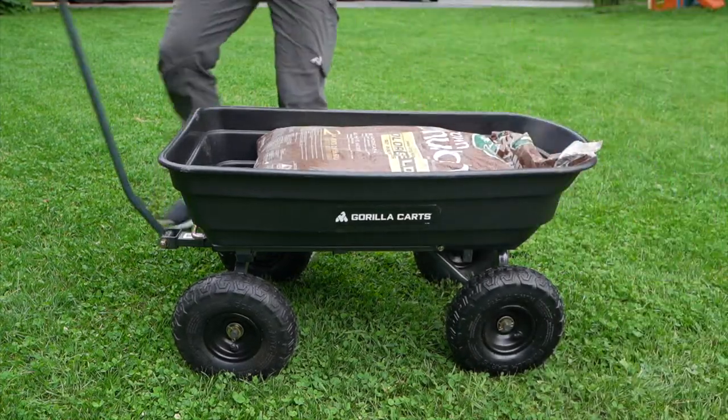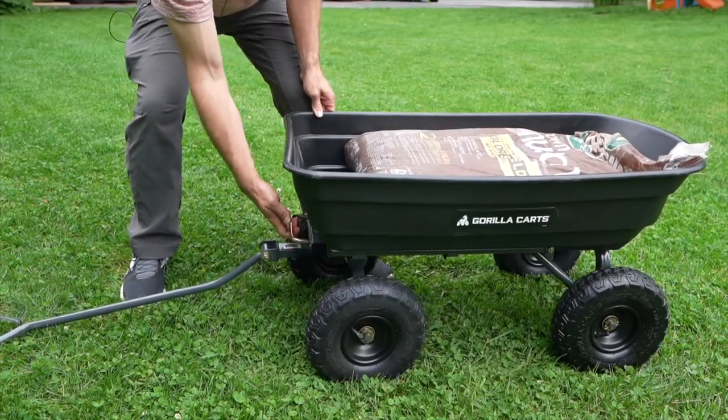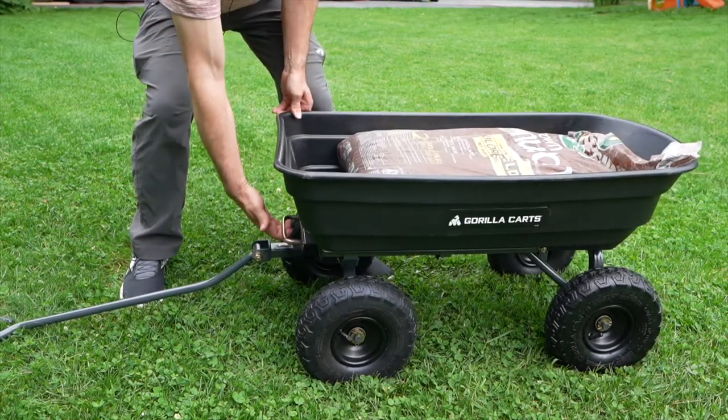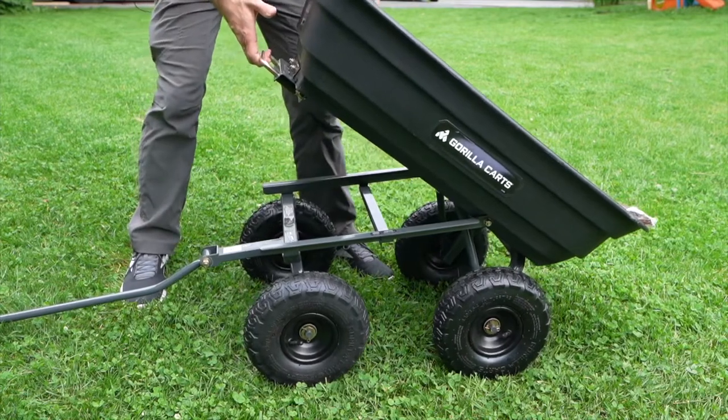Over here on the front there is a handle, and you just pull this latch like this, and then you can lift it up — it's actually quite easy. You just pull it up and then you can lift this up.